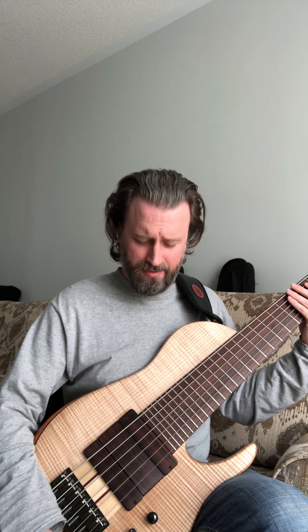So again this is all in passive. If I flip it to active — I did one thing because inside the control cavity on a Federa you can actually increase the output gain on the active preamp setting. So on this one I turned it up a bit, just because it's a better, fuller sound for this bass.